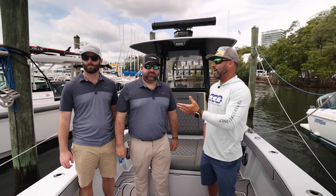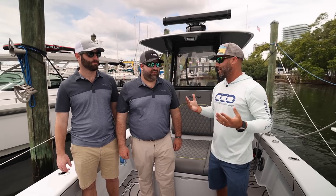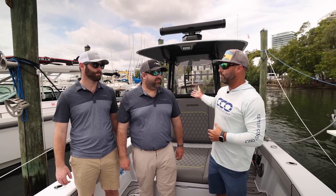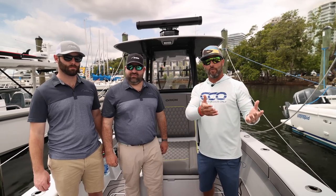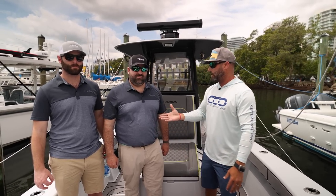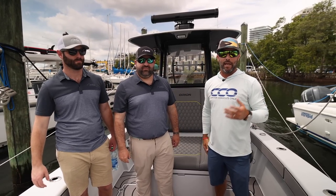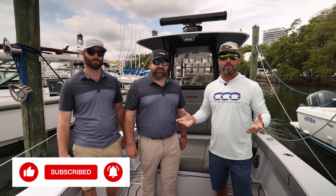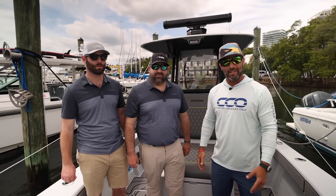That sums up our day with Jamie and Conrad from IMTRA. We really appreciate you guys coming out and showing us what this stuff is capable of. We didn't know a good percentage of what we needed to know to operate this properly, and that's the whole point of creating these videos — to learn and pass along that information. Hopefully if you're in the market for a Zipwake, this video is helpful to you. Drop any questions in the comments, we'll be happy to answer them. Like, subscribe, pass this along to anybody interested in a Zipwake system. My name is Alan with Center Consoles Only — we'll see you again soon.